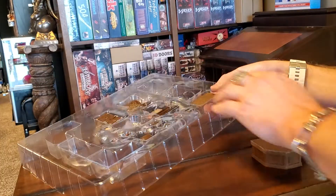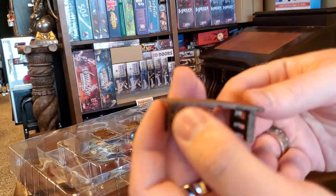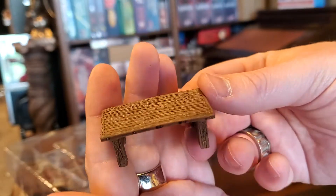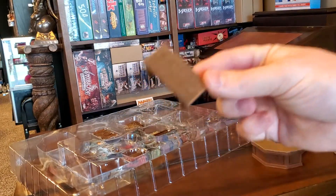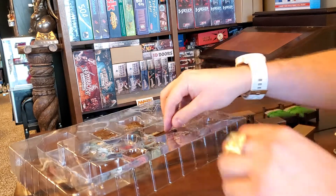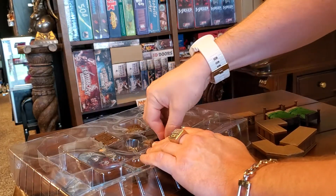And then we get into some of the fun pieces, the littler pieces. Of course, every tavern needs a table. And now can you kind of see why I picked up three of these? Because this is the only table that comes in the tavern set. Obviously we're going to need more than one table in here for sure.